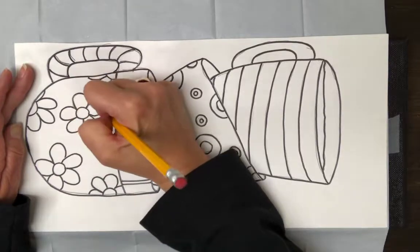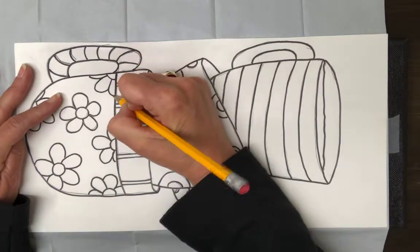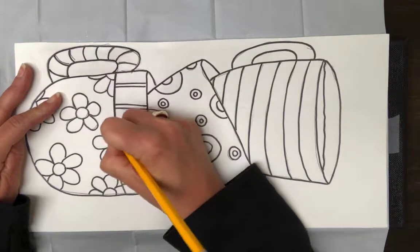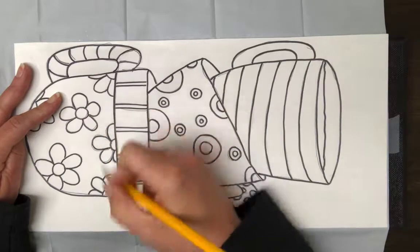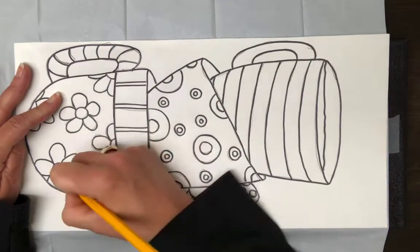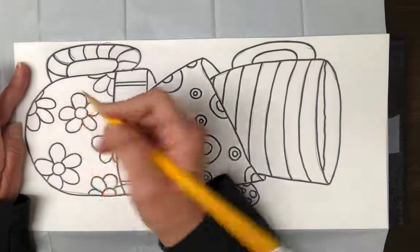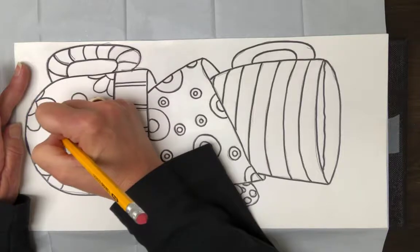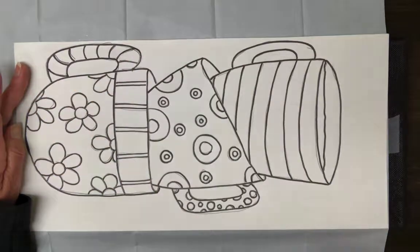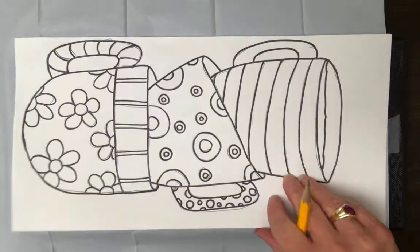I'm going to finish up my flowers here and then lift the paper up so you can see the design that's left behind. It doesn't need to be visible to anyone else — it's just your guide for where to paint. If you don't like the designs I used, you can put different designs in your own cups or make a couple of different paintings — that's the fun part.